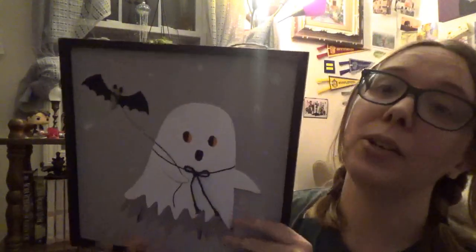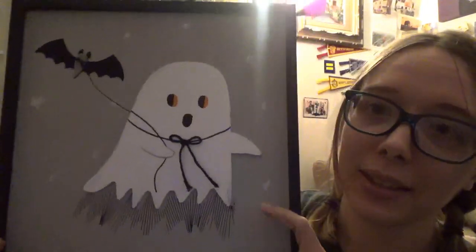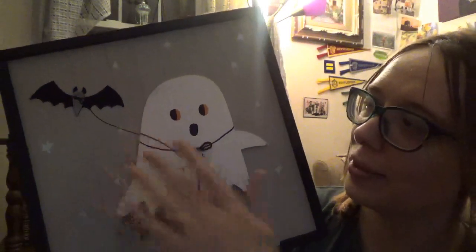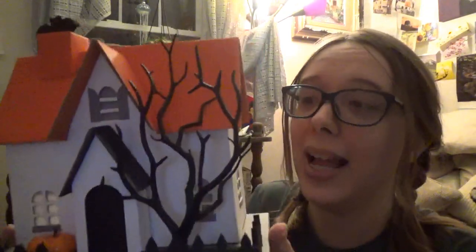And then I went to Target. I got this, which is also going to go up on the gallery wall — it's got interactive bits. And then I got this, which is definitely also going to go down there and it is going to stay up all year long. I don't even care. This is going to go on one of my bookshelves when it's downstairs, all year long, because it is that cute.